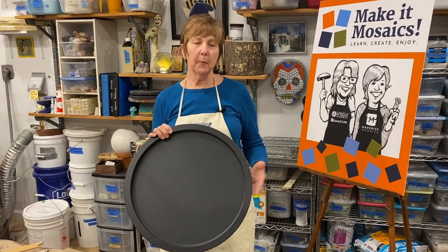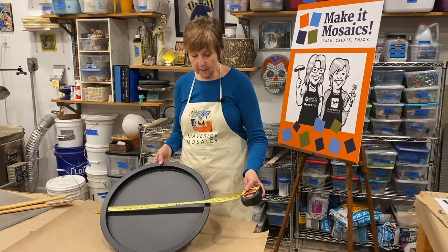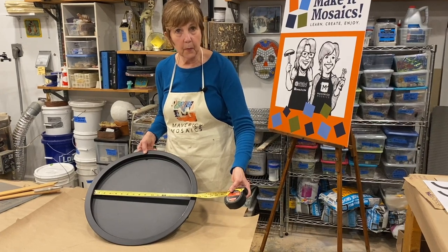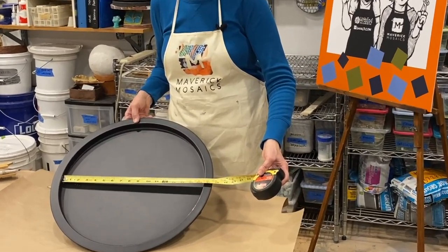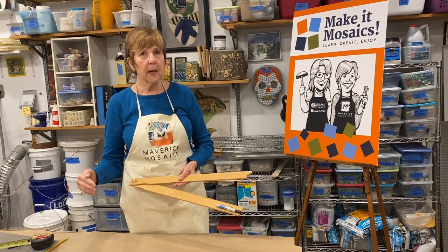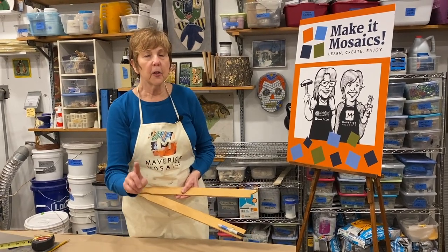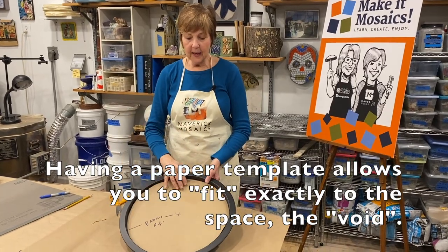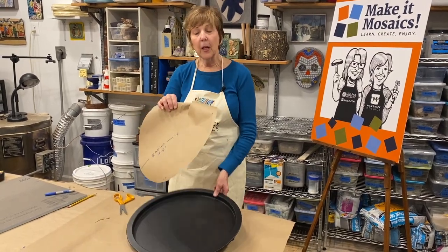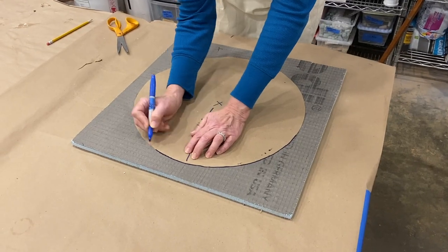Kim wants to mosaic this tabletop, so the first thing I need to do is help her prepare a proper substrate. I have my measuring tape and I'm moving it around to find the center of this tray to the widest point, which is 16 and a half inches. There are lots of ways to make a template — you could lay the tray down and draw around it, but I personally like to have a paper template. I've cut my paper template and now let's lay it in here — it fits pretty good, a little tight but I can make that work. I'm now going to use this template to draw on my substrate.